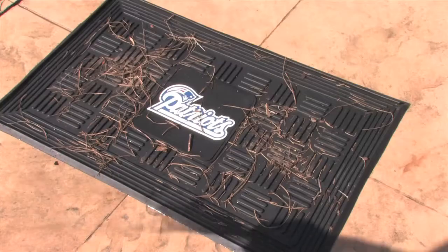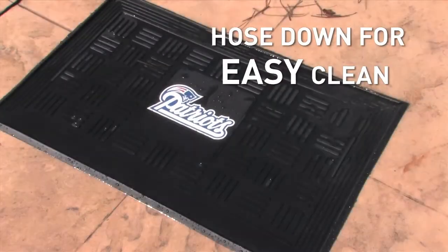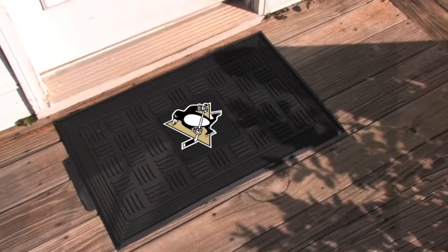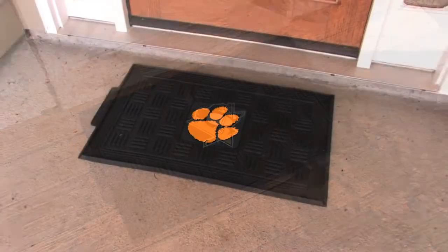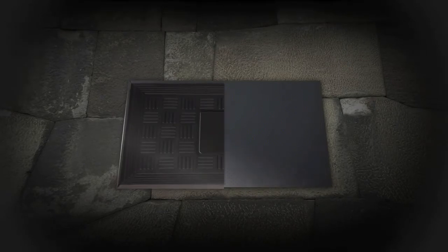They're easy to clean too. Simply hose down to keep your favorite team's logo looking strong and bright all year round. Perfect for any exterior entranceway, rubber doormats from Sports Licensing Solutions are available for any of the following sports leagues.